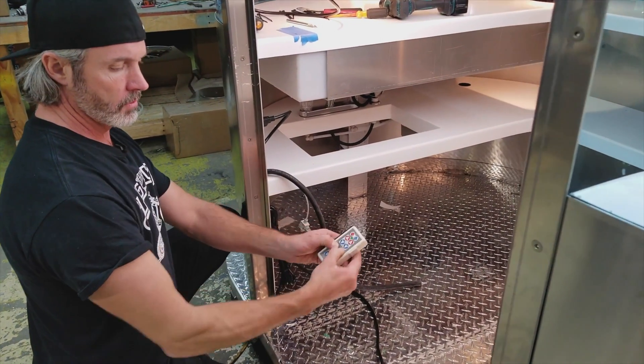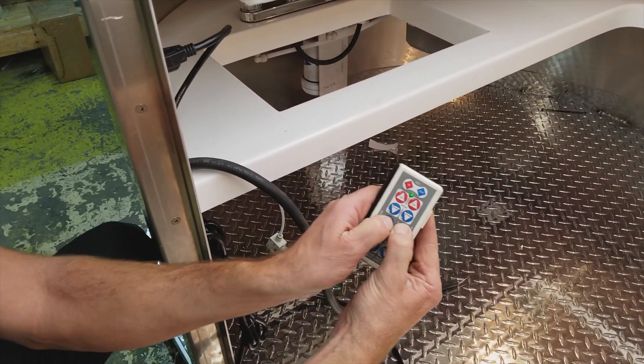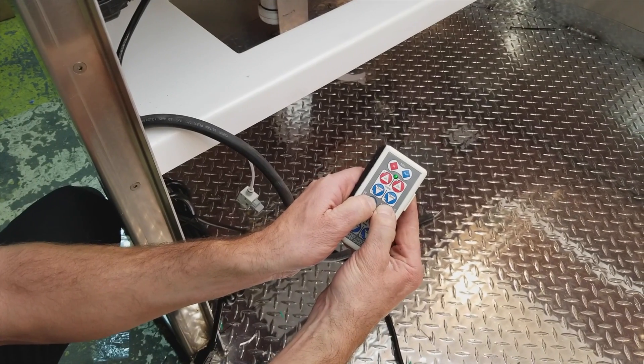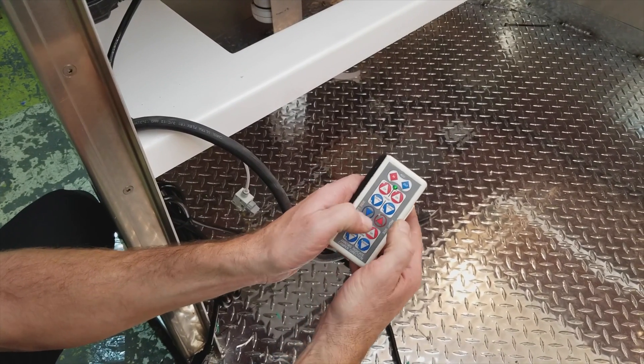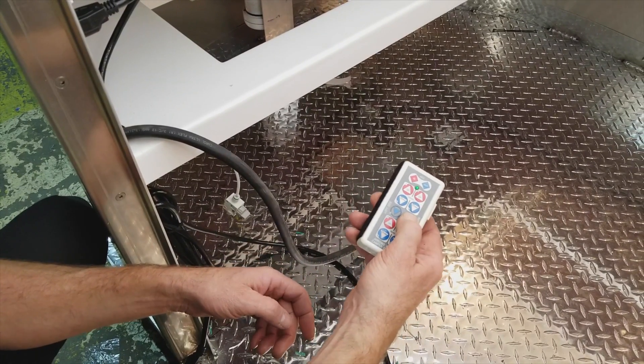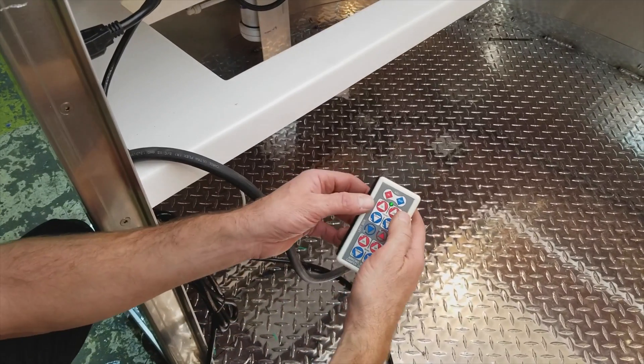I'm going to pair it now. I press both center buttons and you'll see a green light. I hold it for about 10 seconds and let go. Now it's ready to go up.